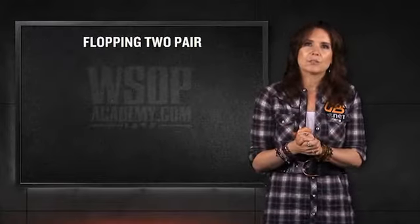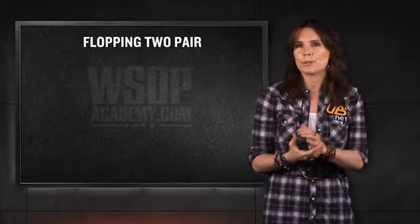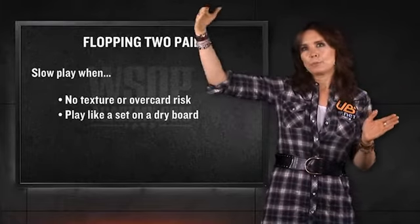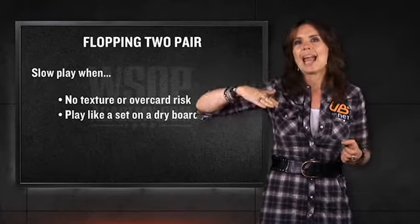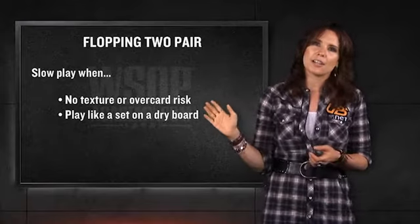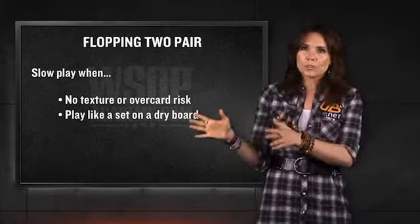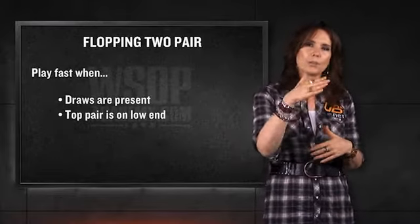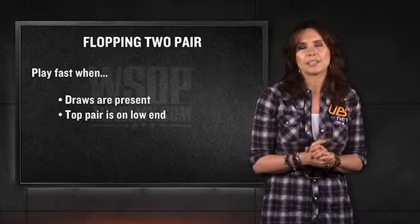In that kind of situation, you'd go back to how you play sets when the board is really textured, and you'd actually be trying to raise people off the hands. So when the top and bottom are pretty far away from each other with little texture, and the top part doesn't have many over cards that could hit on the turn, you can play the hand slow as if you have a set on a dry board. But when those circumstances don't hold — when there is texture and the top pair is low — you should be playing that hand much faster.